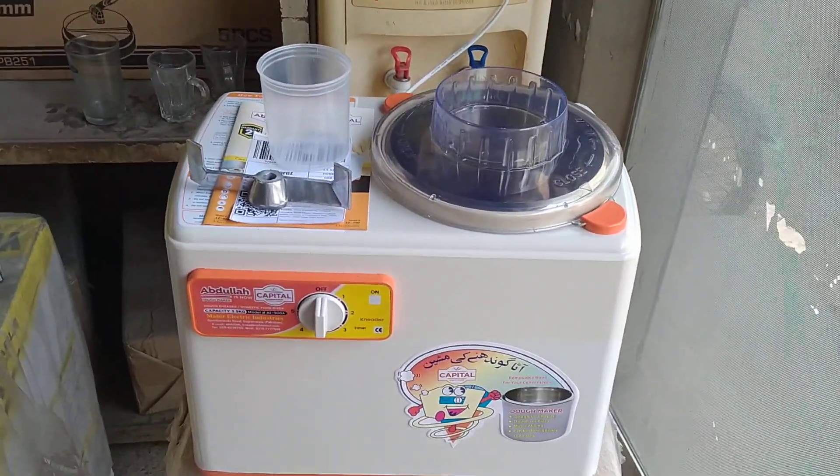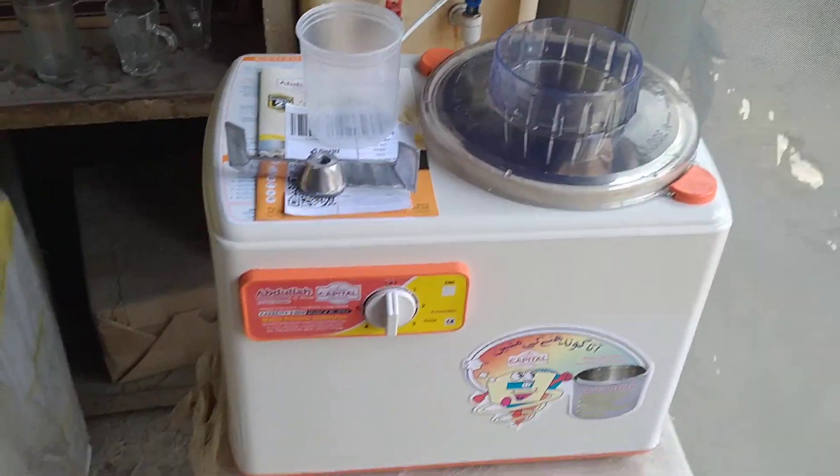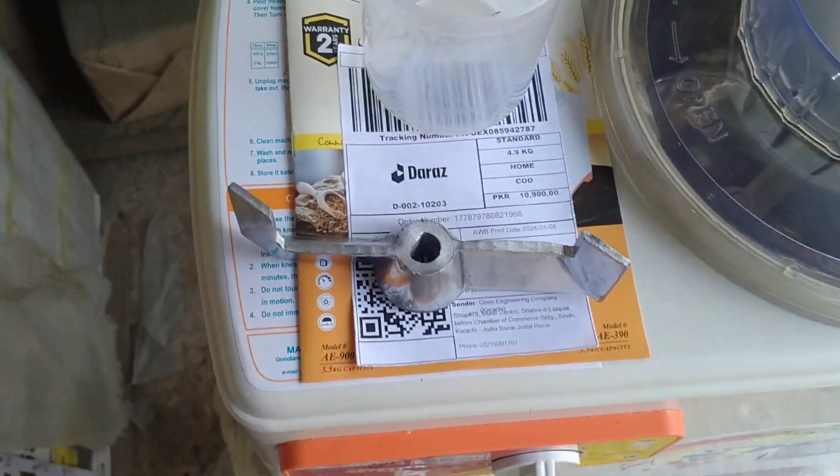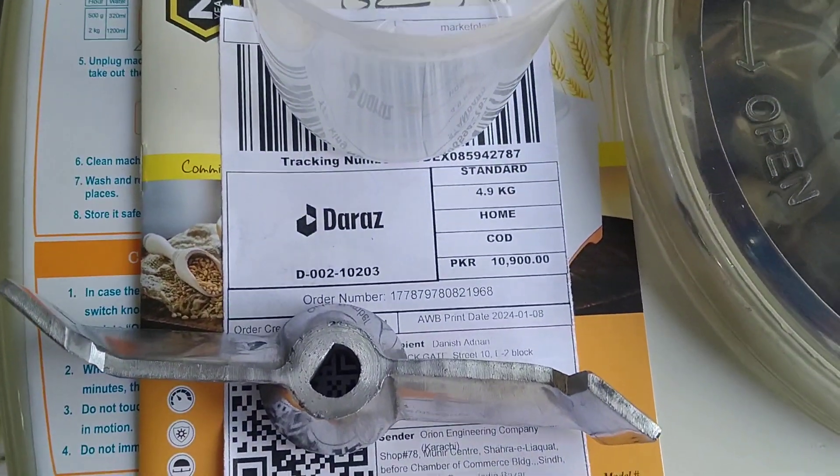Pakistan's best dough kneading machine — Abdullah dough kneading machine of 3.5 kg capacity — being checked for the RAS order on 8th January 2024. This is the shipping label.